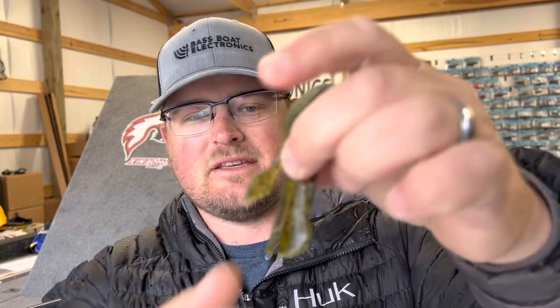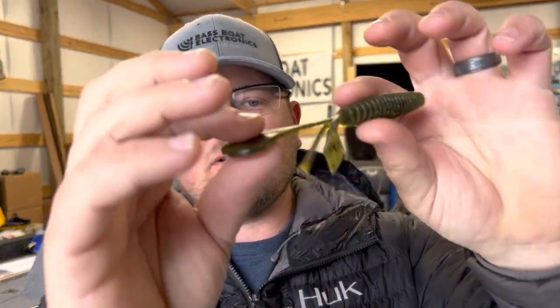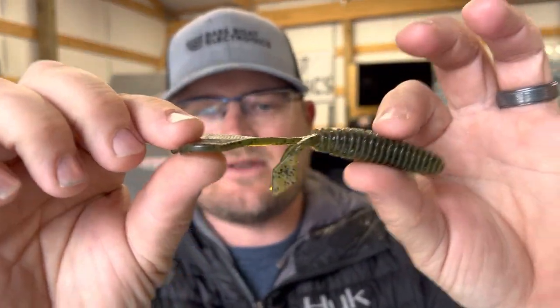It's all about the glide with these baits. Under most circumstances, I want a bait that has a lot of surface area back there — that's one of the beautiful things about a beaver-style bait. You've got a lot of surface area so it allows this to plane out and kind of glide on the fall, as opposed to just parachuting straight down. By not splitting the tail, you maintain that surface area and it allows the bait to glide, giving it more of a horizontal fall.